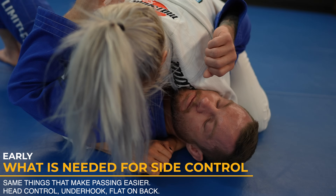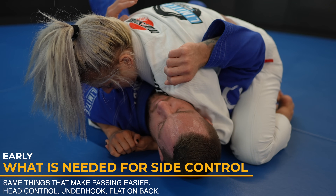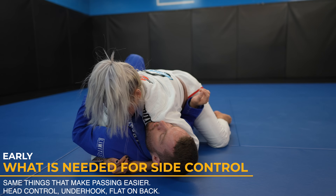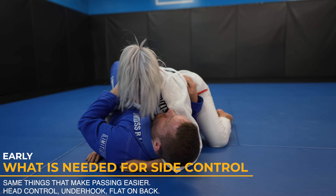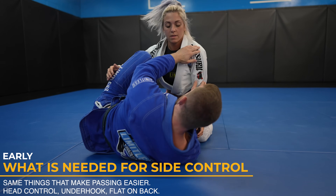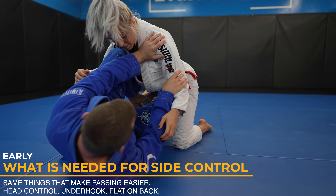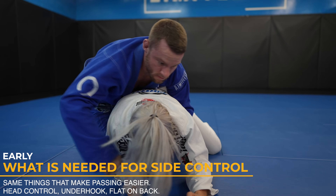The same things needed for side control are the same things you need to prevent to stop your guard from being passed. You can never let someone grab your head — this is rule number one. You also don't want to let people get underhooks or put you flat on your back. If I allow these things to happen in my guard, it's going to be very difficult to get any offense going and I risk getting passed. Look what happens when I get on my side to prevent the underhook and track Nikki's far arm and prevent it from grabbing my head. It is so much easier to keep Nikki's weight off me and prevent the pass. Now I can get my own offense going by taking my own underhooks.